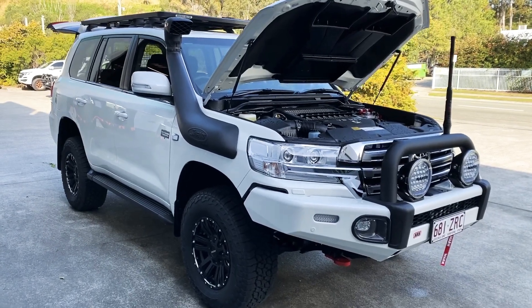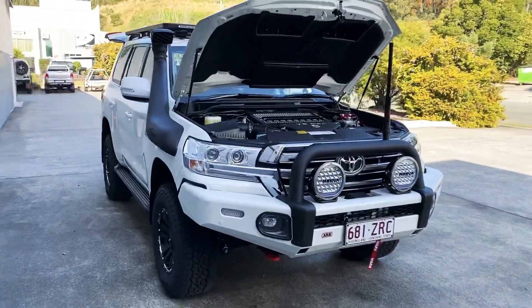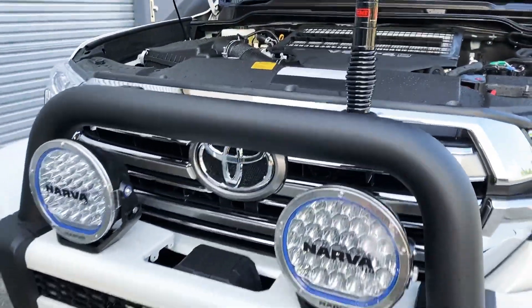How good does this look? VX Crystal Pearl, one of our favourites. A couple of Ultima 215 LEDs with the little LED daytime running lamp in them.